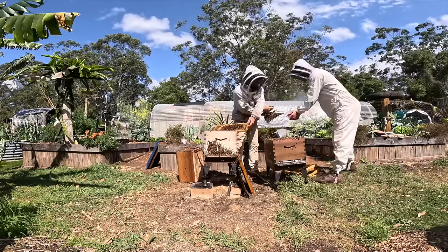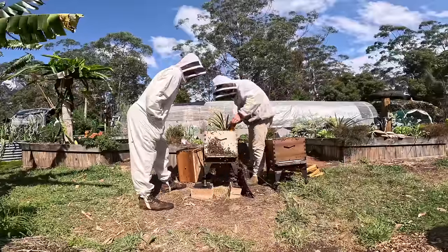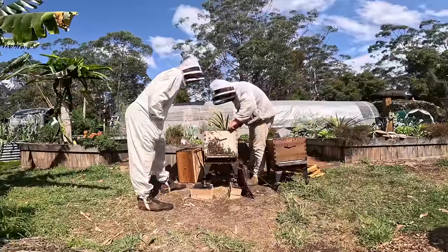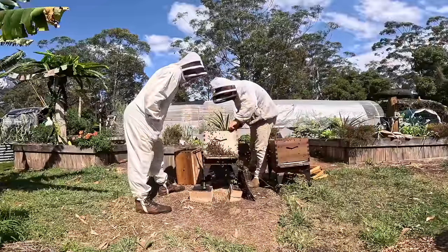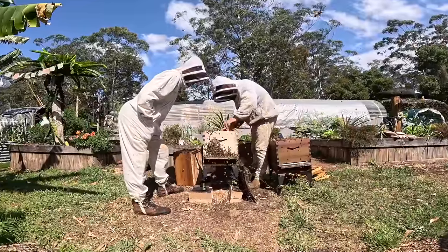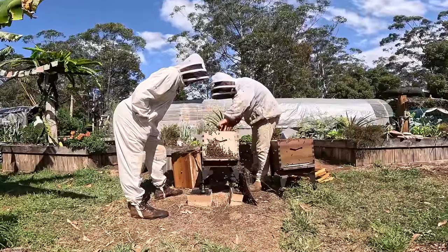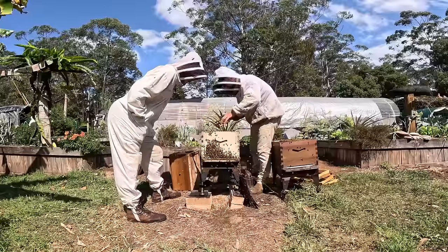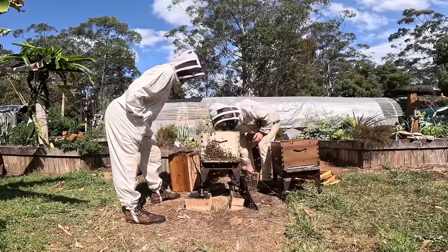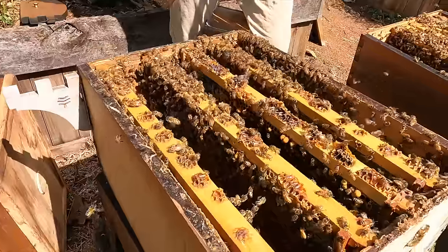When you put a frame down you're not sitting on top of any bees — just wiggle it around a little bit. Sometimes you do squash some, it's pretty hard to avoid. There's the whole thing about not squashing any because they've got that pheromone that tells them to sting, and that's very true. But it's impossible to avoid squashing some.